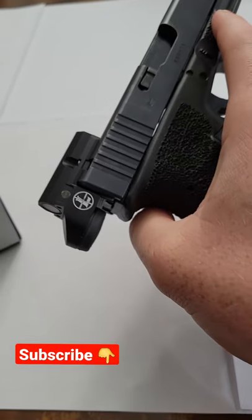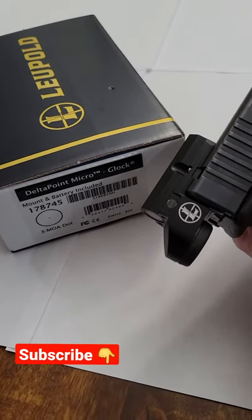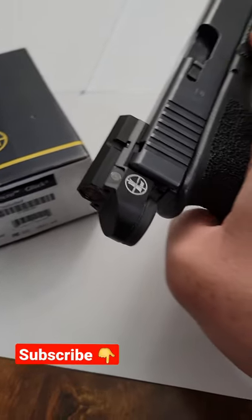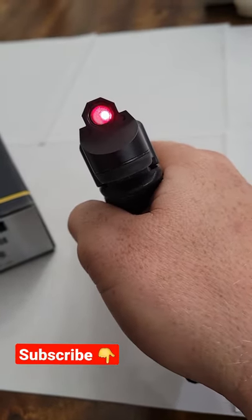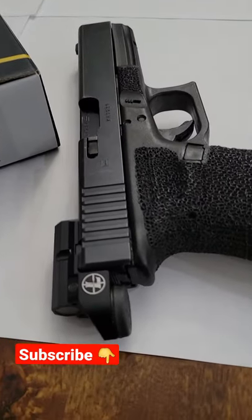Insane. Absolutely love it. The Delta Point Micro Rear Sight Red Dot — thing is a banger. Make sure you're subscribed for more videos on this. We're going to hit the range soon.